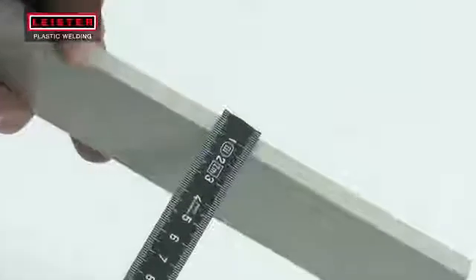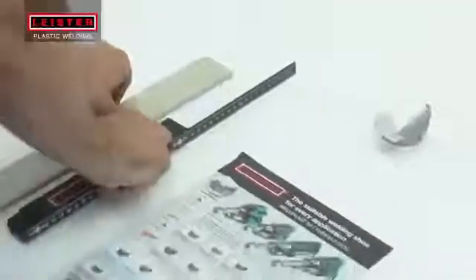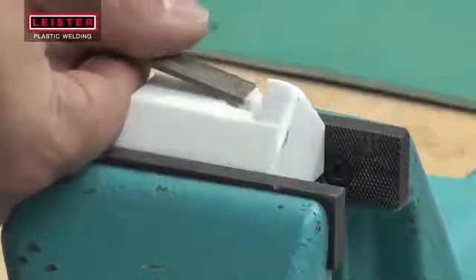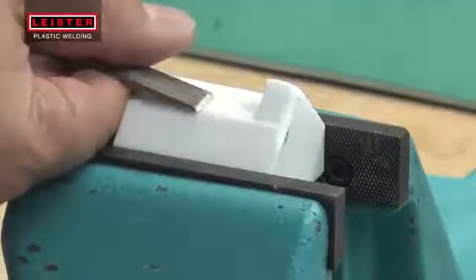Based on the thickness of the material to be welded and the required weld geometry, select the correct welding shoe. The code located on the bottom of the shoe indicates the geometry of the weld and the base material thickness. Alternatively, a shoe profile can also be customized from the supplied blank into the desired shape.